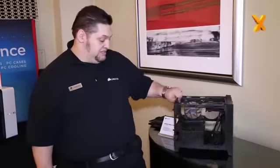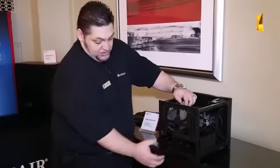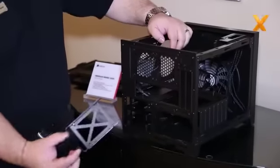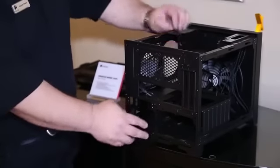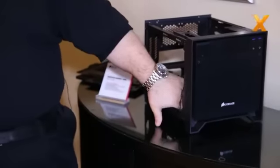Two expansion slots, and then for hard drives, we have two 3.5-inch or 2.5-inch combo drive bays, and two 2.5-inch only drive bays. They're accessed here from the back with a little cover that goes over that, and then in front you run your cables down here out of the airflow path.